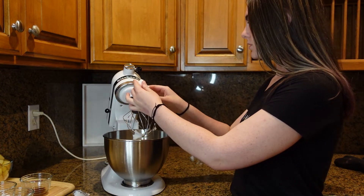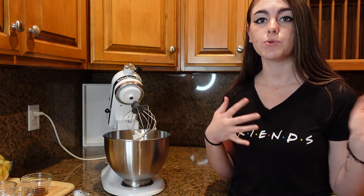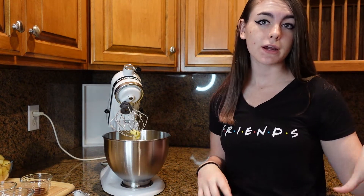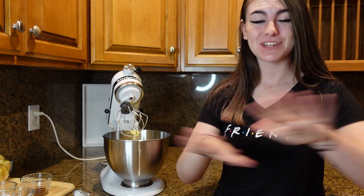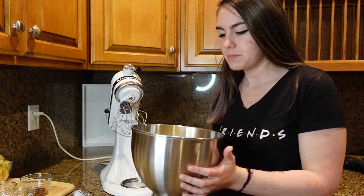Go ahead and crack in your two eggs and mix everything together for a few minutes until it's really well combined. During this time, check on your caramel and give it a quick stir. Once that's mixed, don't forget to preheat your oven to 350 degrees Fahrenheit — it won't bake if it's not preheated!